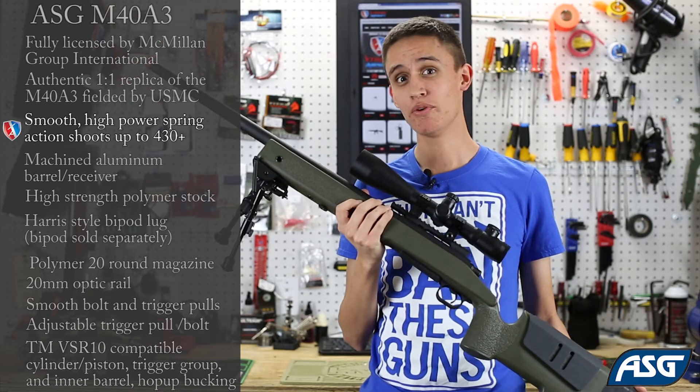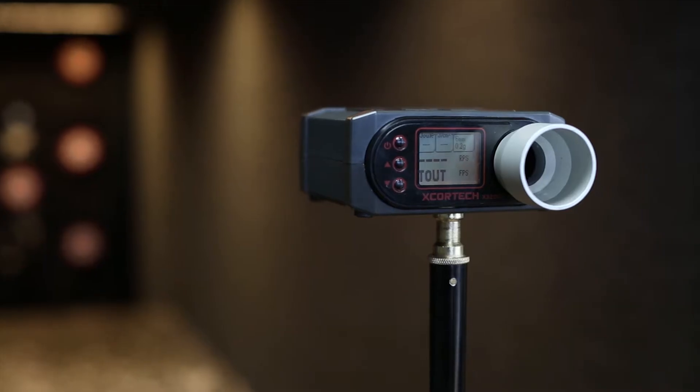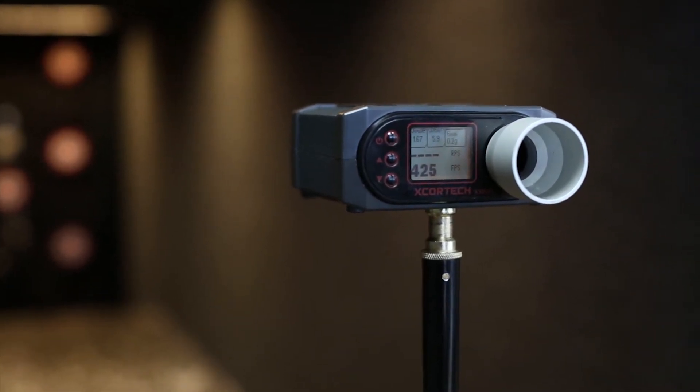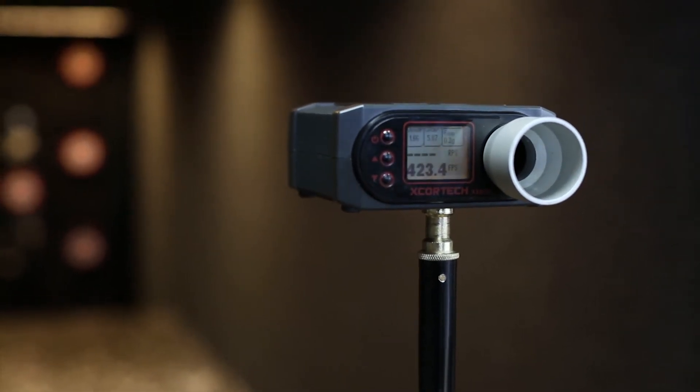So we're going to take it over to the chrono range and show you how it shoots. We're chronographing with 0.20 BBs, and as you can see, it stays right around the 420 to 430 FPS mark.